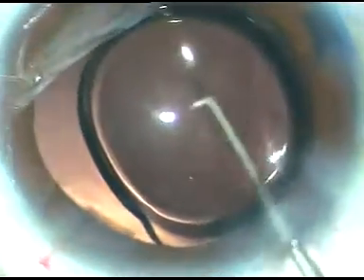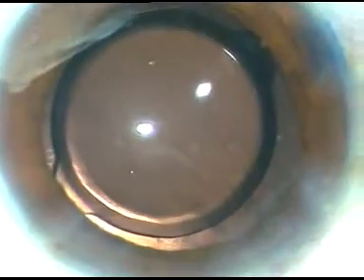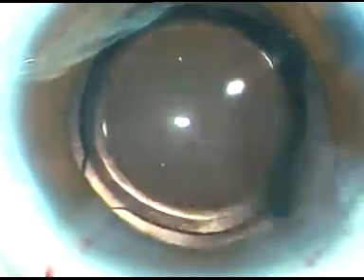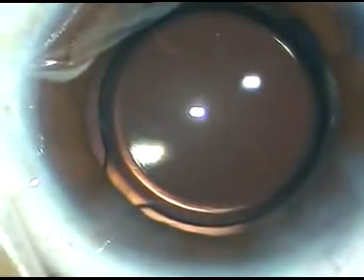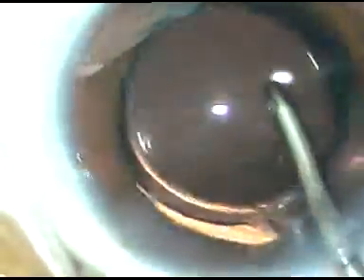The intraocular lens - this is a hydrophobic acrylic aspheric intraocular lens - has been placed in the capsular bag. I am expressing some viscoelastic substance. Now I am going to demonstrate removal of viscoelastic substance. Using the Simcoe cannula to irrigate the anterior chamber and removing a lot of viscoelastic, going behind the IOL, irrigating the space behind the IOL - that is the capsular bag - and removing a lot of viscoelastic substance. Now using the irrigating probe and removing remaining viscoelastic substance with irrigation aspiration together.